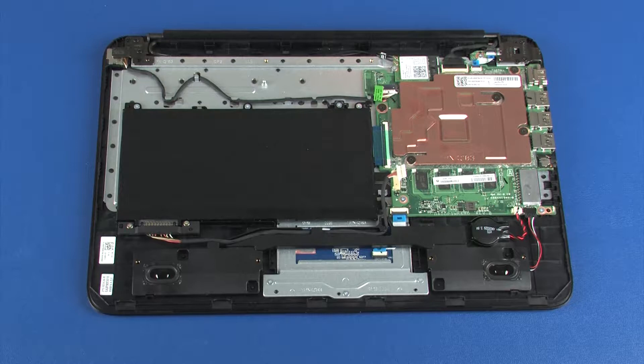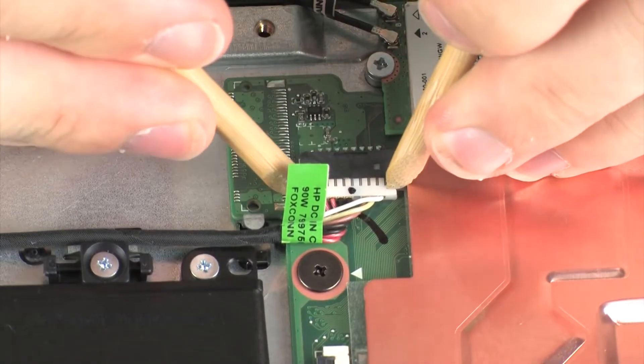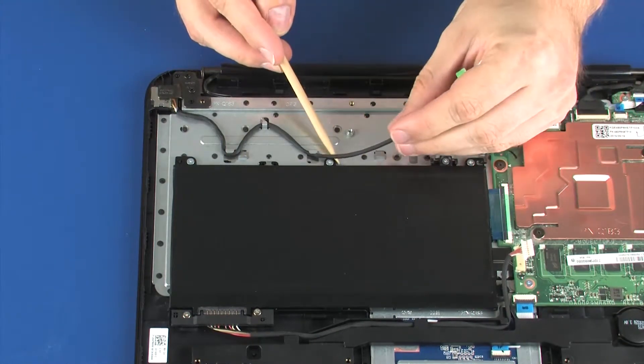Make careful note of the routing of the power connector cable for later replacement. Disconnect the power connector cable from its connector on the system board. Remove the power connector cable from the routing channel on the top cover.